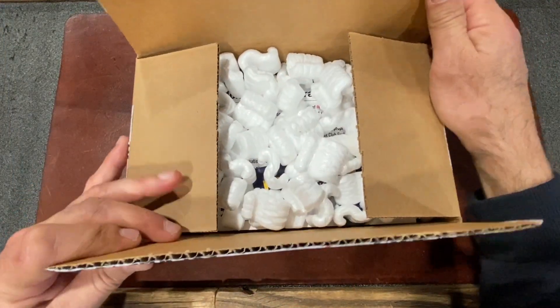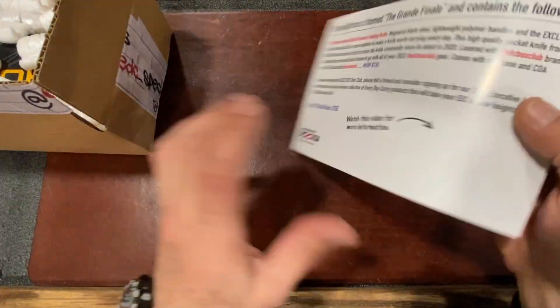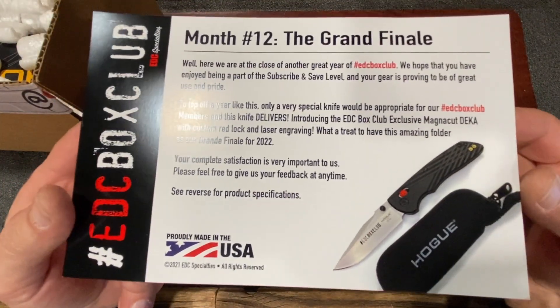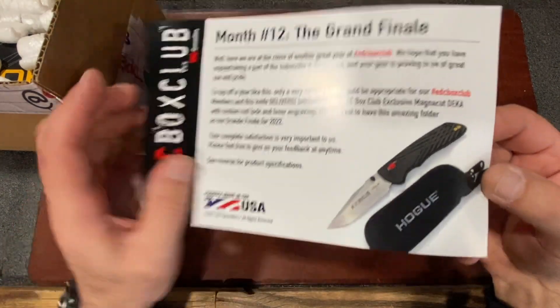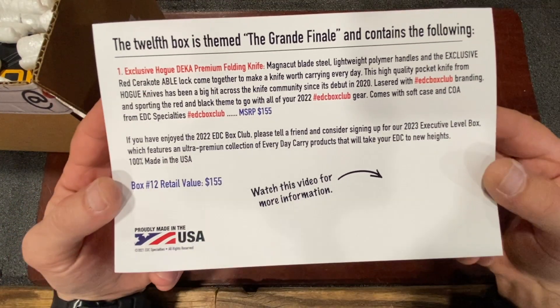All right, box number 12 — let's see what's inside. First thing, as always, is your information card that tells you a little bit about what you get and a sneak peek. It's a Hogue Decca in MagnaCut with an exclusive red able lock. You guys are the only ones that get this knife in this configuration. It is a grand finale — a fantastic knife.